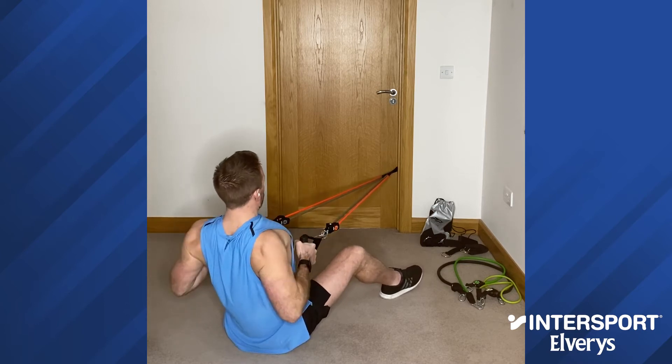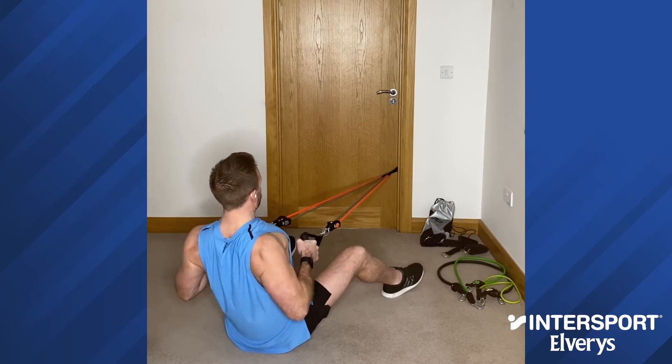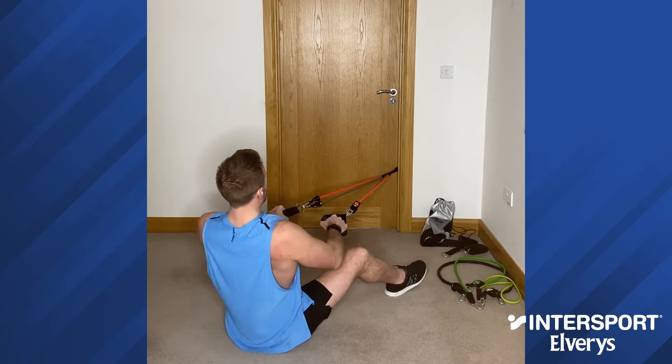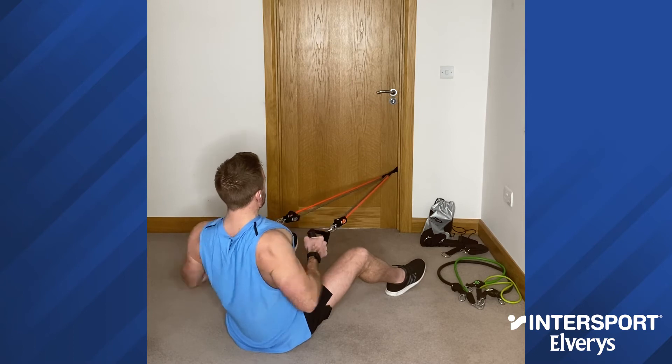Pull, squeeze the shoulder blades together, pause for a second, and control the movement back out. As soon as you lose resistance, you go again — pull, pause for a second.